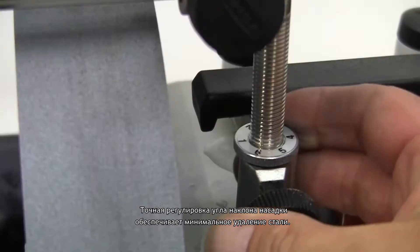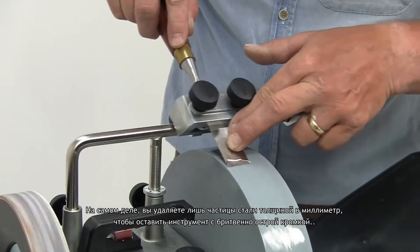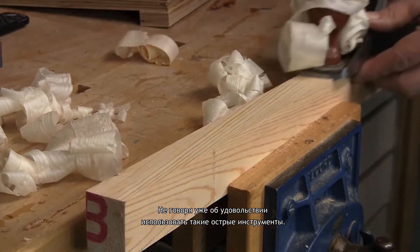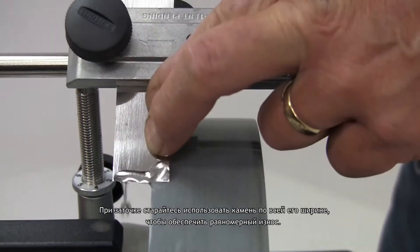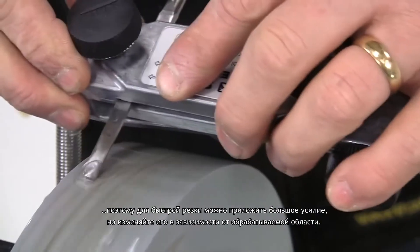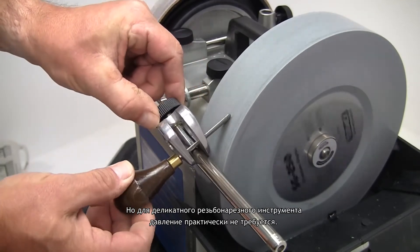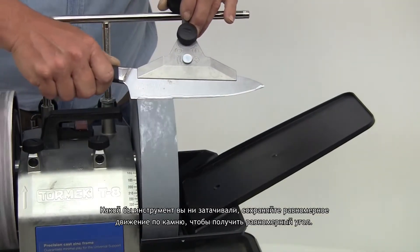The precise angle setting of the jig ensures minimal steel removal, and this is what makes the Tormek method so fast. In reality you are only removing fractions of a millimetre of steel to leave tools with a razor sharp edge that will also last very much longer — not to mention the pleasure of actually using such sharp tools. When you are sharpening, try to use the full width of the stone to encourage even wear. Like a dry grinder, there is absolutely no danger of burning, so you can apply plenty of pressure for a fast cut, but do vary this to suit the grinding area. For example, when sharpening a wide plane iron that uses the full width of stone, you can apply a lot of pressure, but for a delicate carving tool you hardly need any pressure at all. Whatever tool you sharpen, keep a consistent movement across the stone to get an even edge angle.